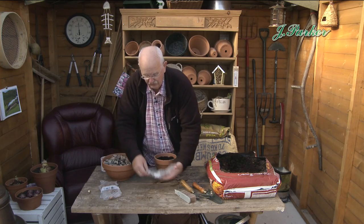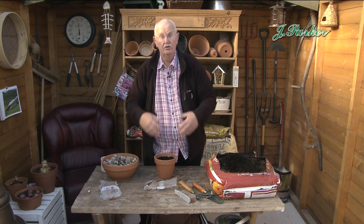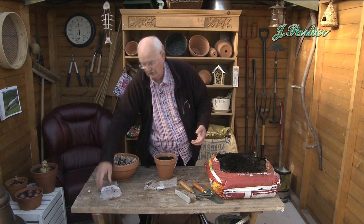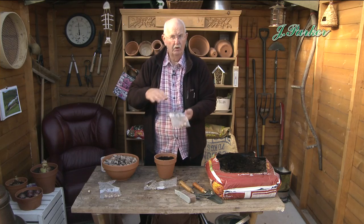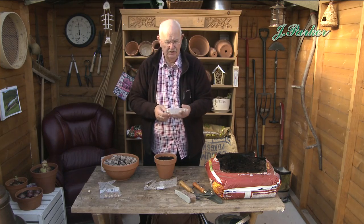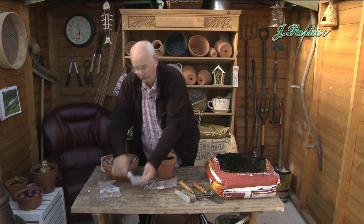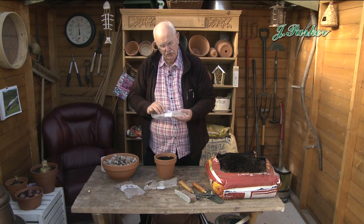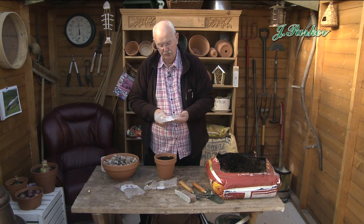Now there's three types: Nivalis, which is the most common one — the one that you would plant out in the garden in great numbers. Or Elwesii, which are bigger ones — we're getting quite large blooms here and quite big heads. And this flora pleno, which is the double-flowered one. Just a word on — a bit of a health warning really — on snowdrops.